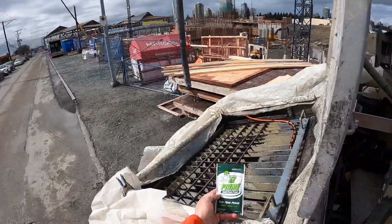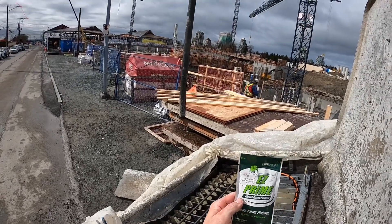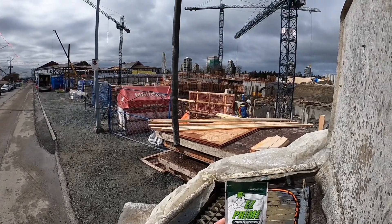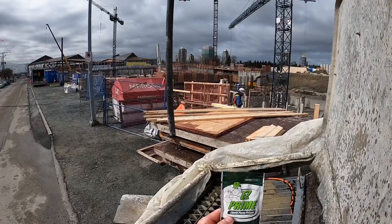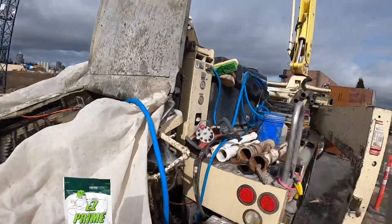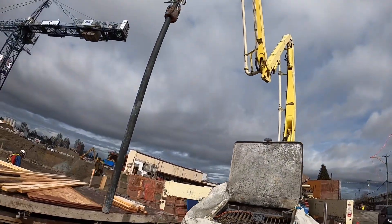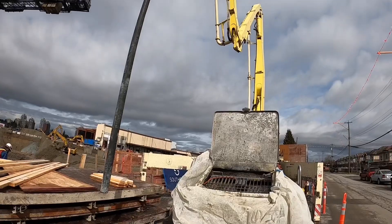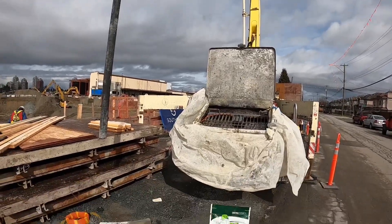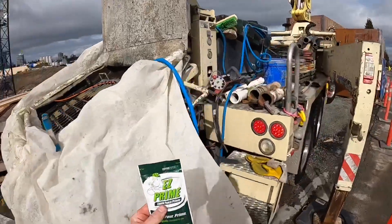For today's video I'm going to prime out using gel primer. I know I'm a big giant wuss for not just using water, but this pump has not been out in about two weeks, so the pipes are probably a little dry and crusty. I've got a half an hour waiting for concrete, so I'm going to use a little bit of this stuff.